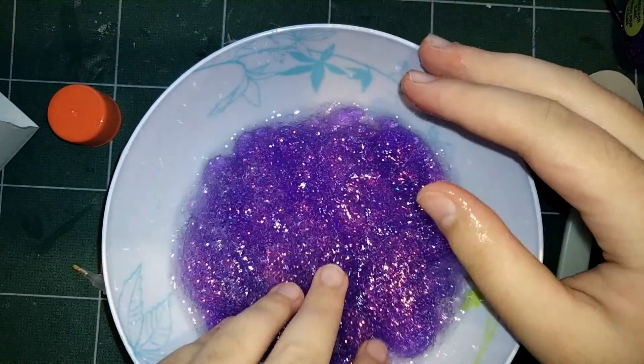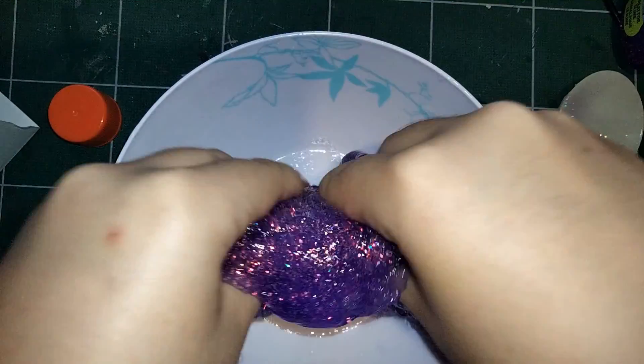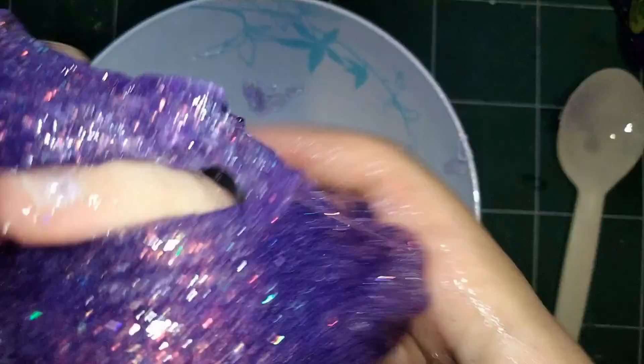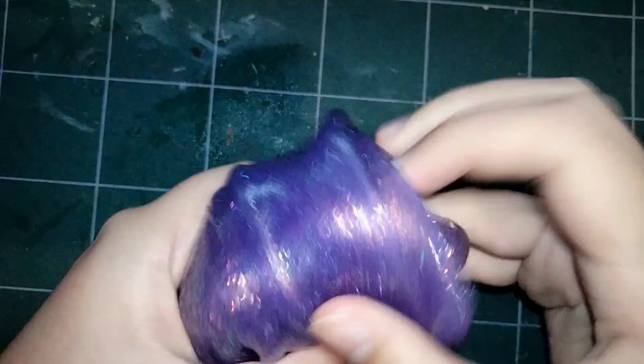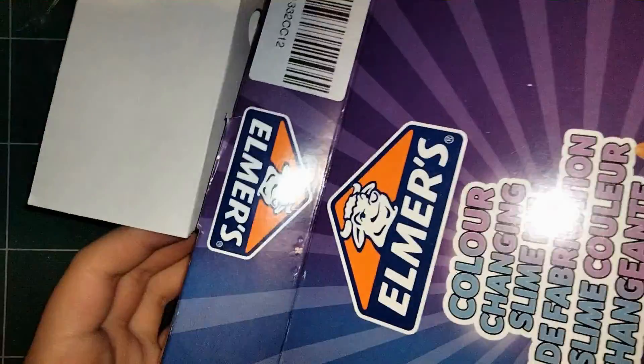This purple one was really goopy. I went in with my hands kind of reluctantly, but it did kind of sort itself out once I did that. It was very sticky and goopy even after mixing, and very stretchy. I know I'm probably playing with the slime wrong, but I've never done this before. I've watched videos on slime but never actually done it.